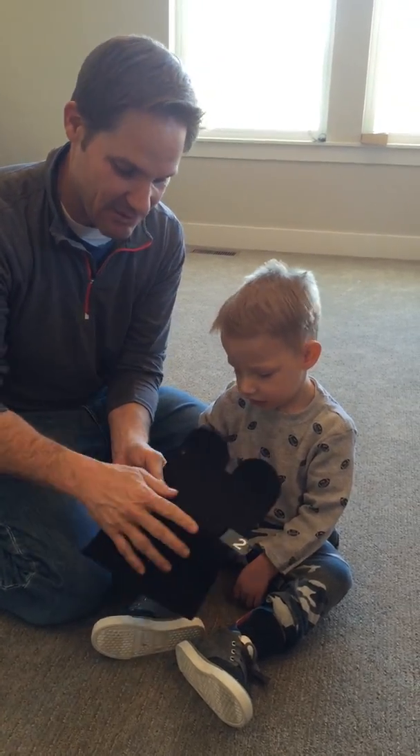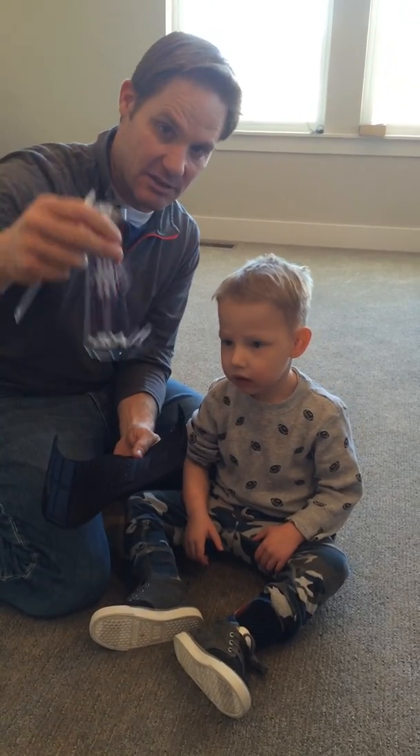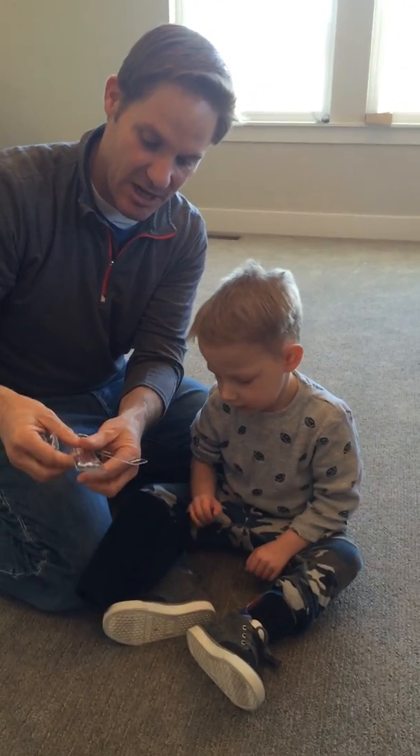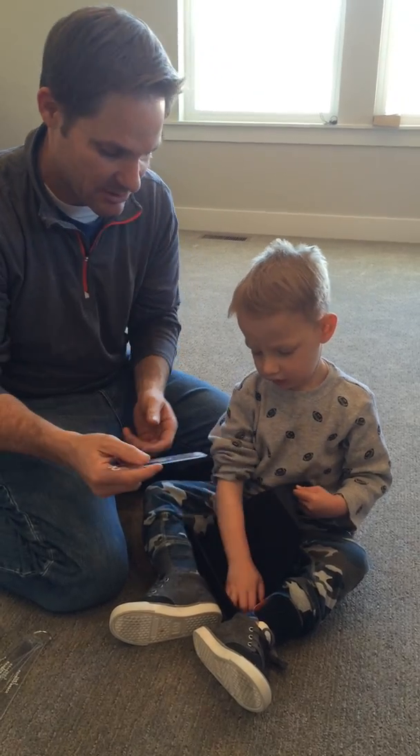Let's show. So we have a number two stay in there. We take the stay off the keychain that comes with the different stays. Number one is most flexible and number five is most rigid. We're gonna put the number two for Bronson.